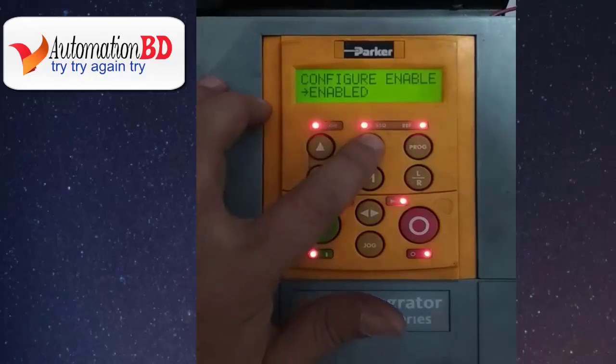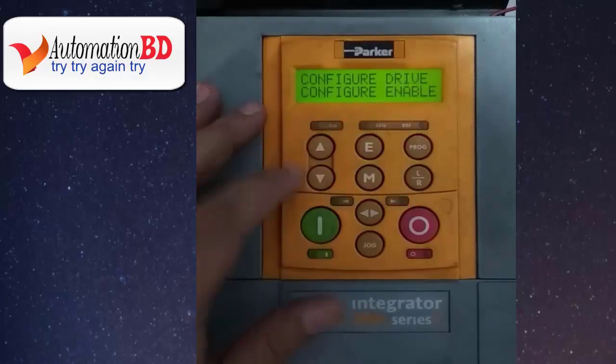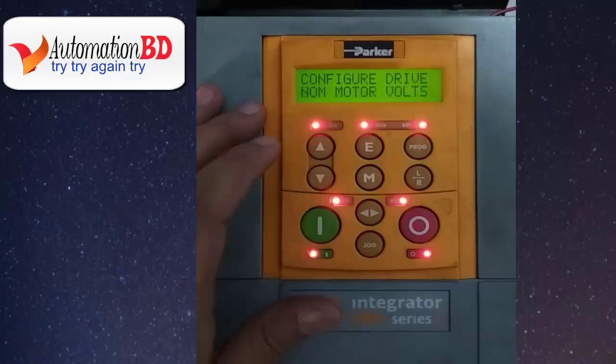Now you can see the drive configure mode is enabled. Now press E. Press the down button — now you can see your nominal motor voltage. Input your motor enable voltage.